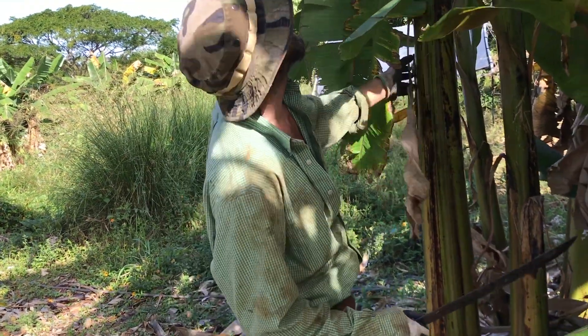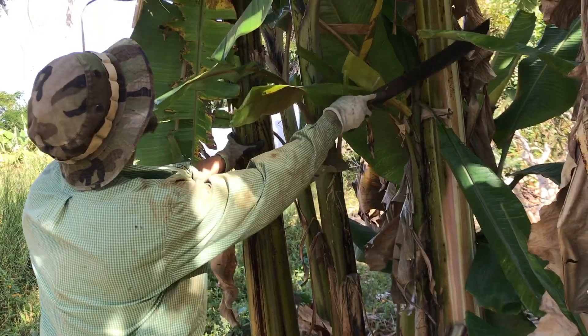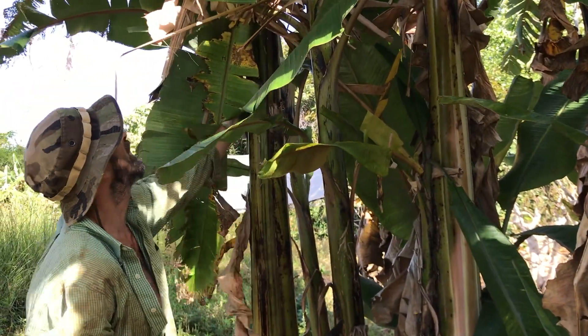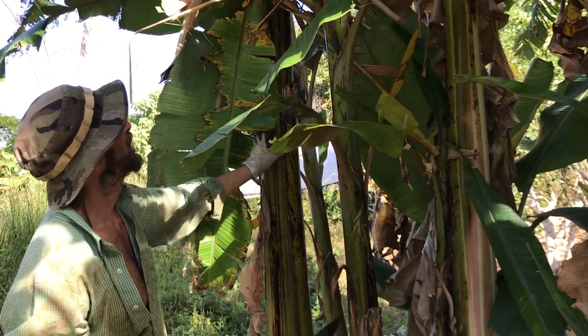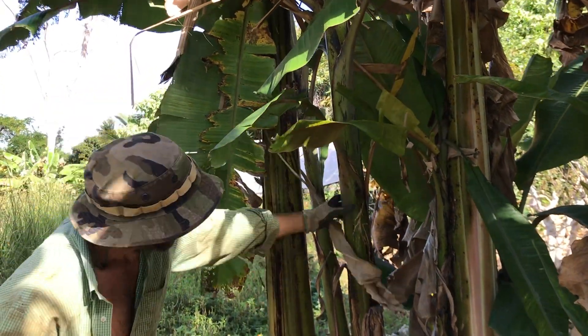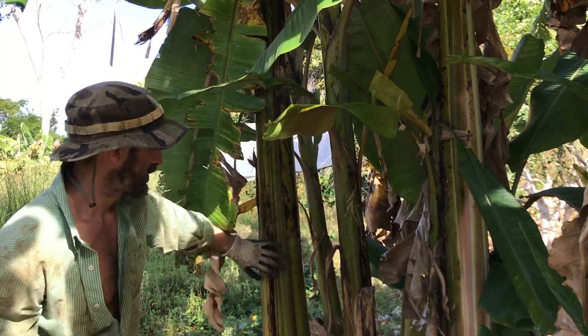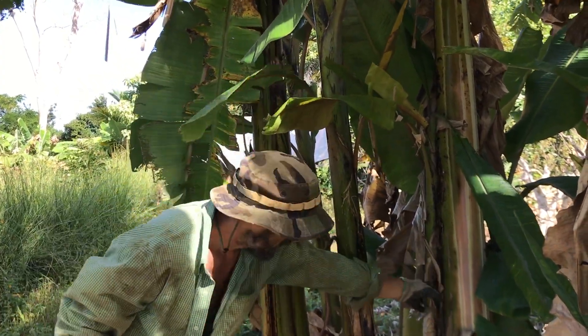If I look at this clump here, I see here's my father — the tallest one. Usually it's got a rack on it. And then here's my mother. Here's maybe my sister. Here's a son.